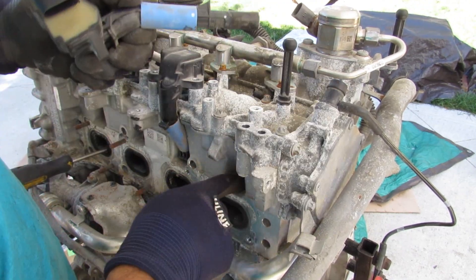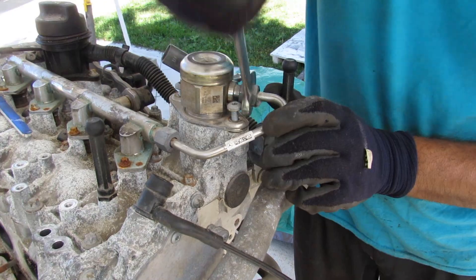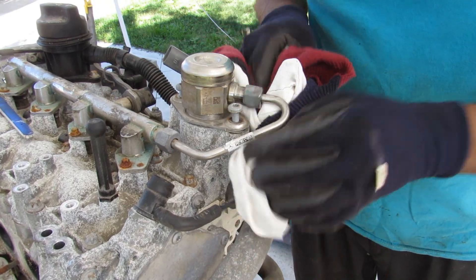Interesting that the ignition coil has to bend because it's got to go on the side of the engine. Next up at the top we've got the high pressure fuel pump. I'll undo this fuel line — gasoline is probably going to drip all over me, so I've got my brother's old quilt here.